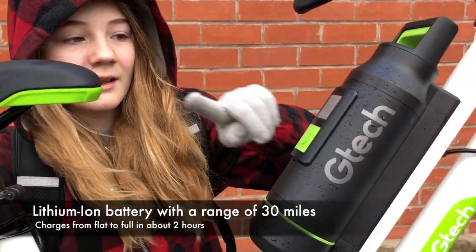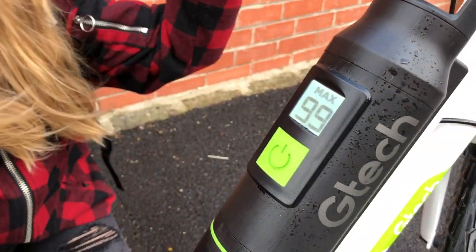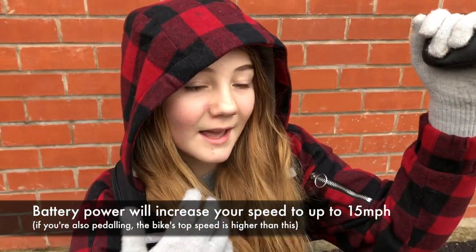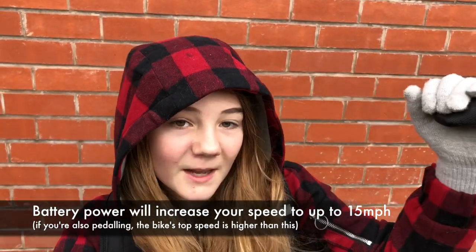So you turn it on and it'll say Max. There are two modes to this: Max or Eco. It acts like an engine, so it gives you a big boost — it's like an electric bike.